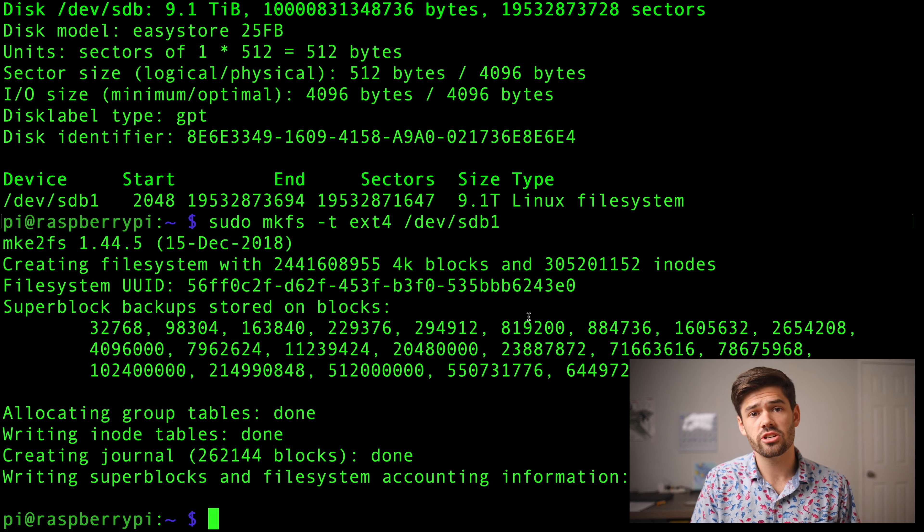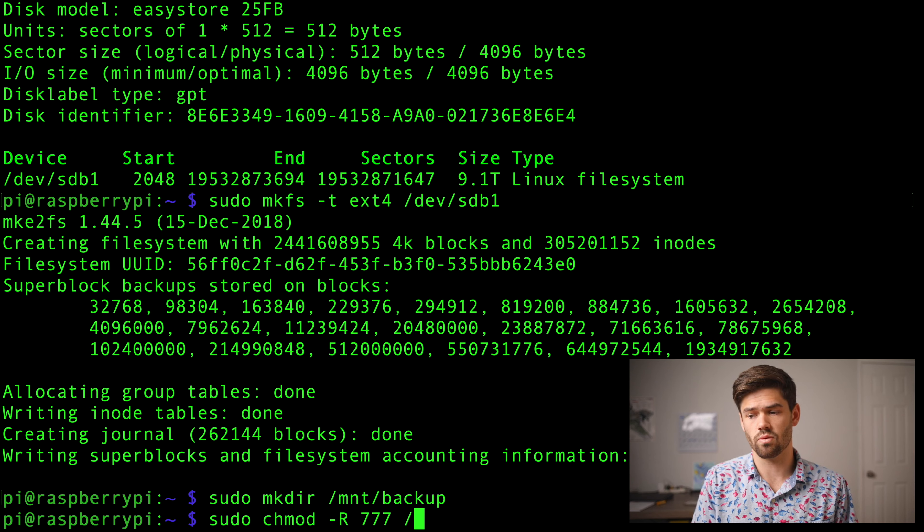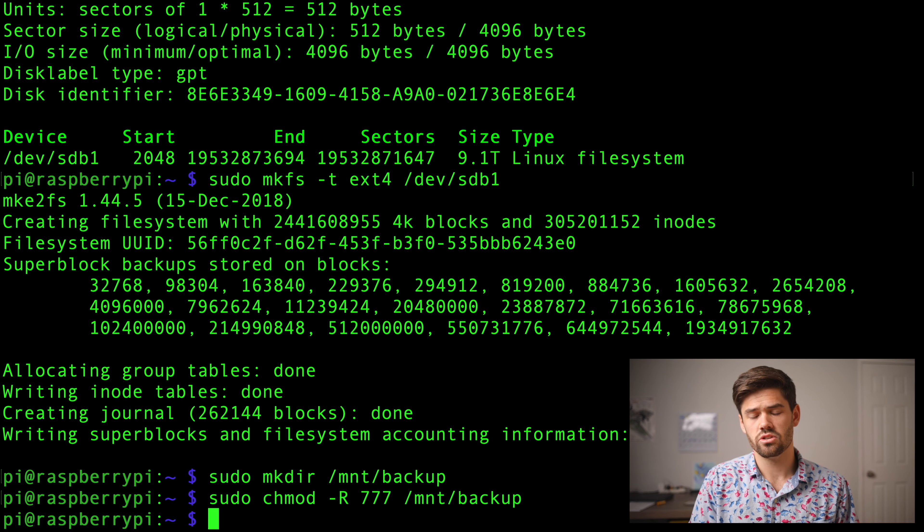Now what we need to do is actually create a folder to mount it and then mount it. So to do that, we're going to do sudo mkdir and we're going to make it at /mount/backup. The way Linux mounts USB drives is you basically create a virtual link to it via a folder — that's why we created that folder. Now we're going to do a sudo chmod -R 777 to give everybody read, write, execute to that folder, which is not a big deal because this is going to be encrypted.